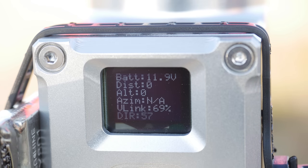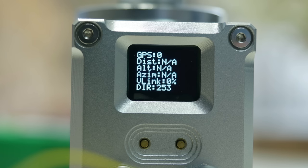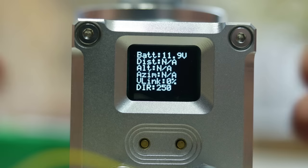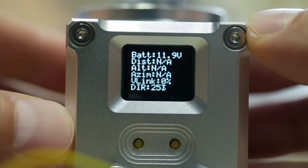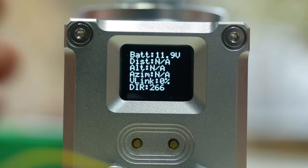What is awesome about this new tracker is also the fact that it has an OLED screen and shows quite a bit of info, which could be very useful if you ever need to troubleshoot or just want to know the status of the video link or number of satellites. The menu can be quite daunting but keep in mind that you will only need to do a few things to get this working, and if all is good most of the items in there will never get touched.